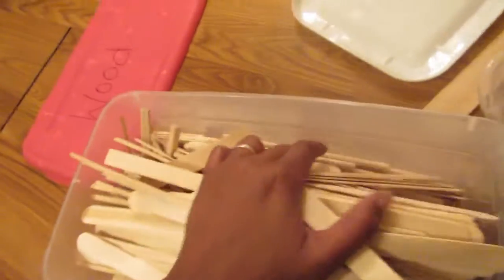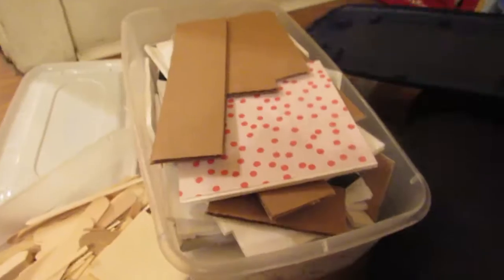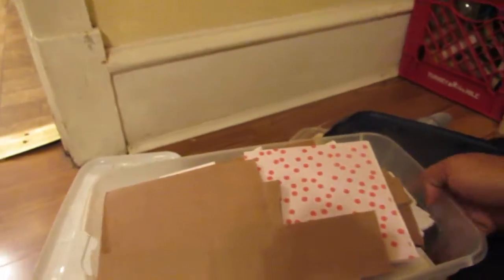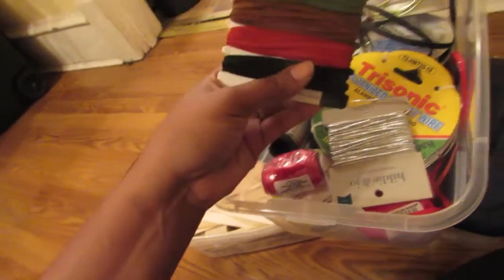There's popsicle sticks, dowels, skewers — all that kind of opened stuff I'm using. I have little wooden tags that I make plates and sushi plates out of. This is a lot of used cardboard and foam board that I've already cut up but can still use when I need little pieces.